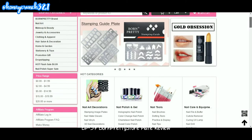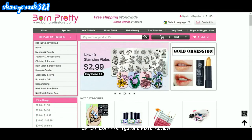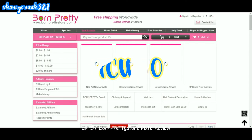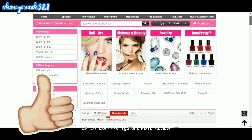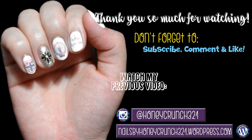That's it for today. Don't forget to shop at Born Pretty Store and use my 10% discount coupon code HCW10 — it works for all regular priced items. Don't forget to hit like, subscribe and comment. Thank you so much for watching and I hope to see you on my next video. Bye bye!